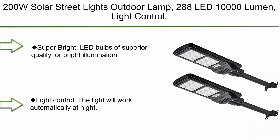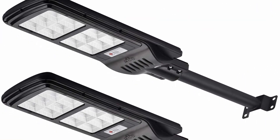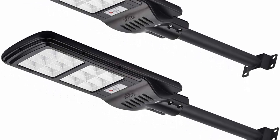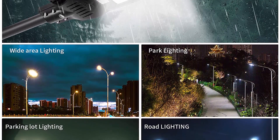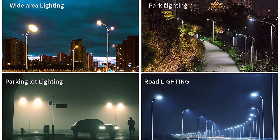Top 8. 200W Solar Street Lights Outdoor, 288 LED, 10,000 lumen, light control, IP65 waterproof, dusk to dawn security LED flood light for yard, garden, street, and basketball court — 2-pack. Super bright LED bulbs of superior quality provide bright illumination. The brightness is several times higher than traditional light bulbs, and the big capacity battery can save up to 100% on electricity.